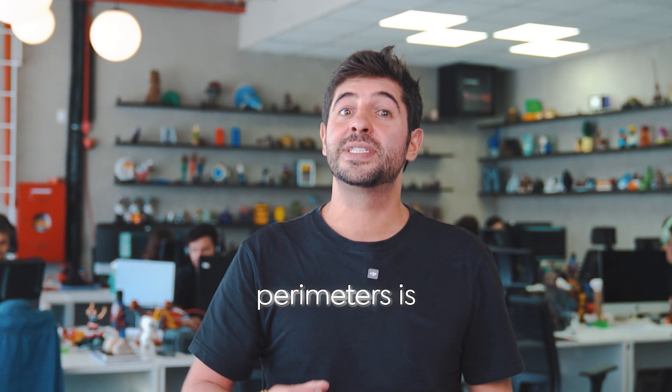To improve the strength of ABS prints, using at least three to five perimeters is recommended. This helps compensate for the material's natural tendency to shrink. Proper bed adhesion is also critical. In my personal opinion, ABS prints best on a PEI sheet. But if you have a well-maintained, well-cleaned glass bed, or even some sort of adhesion aid like ABS slurry, that also works really well.